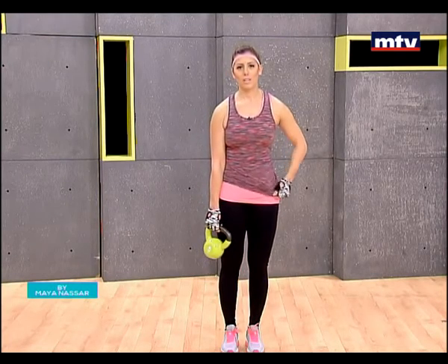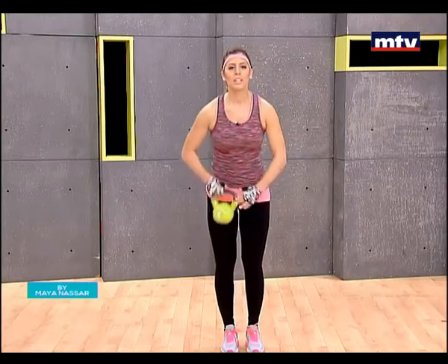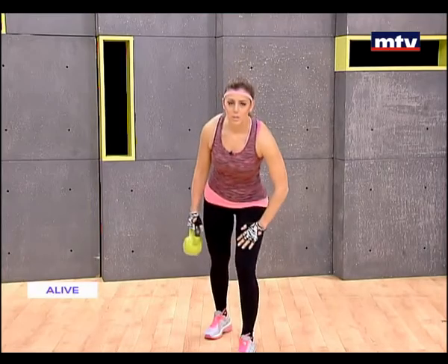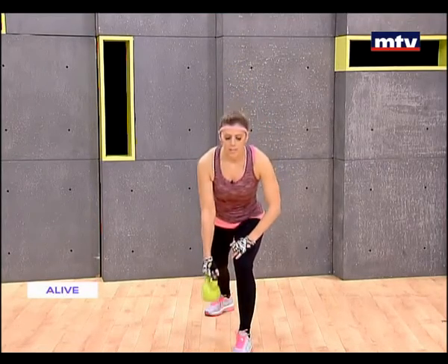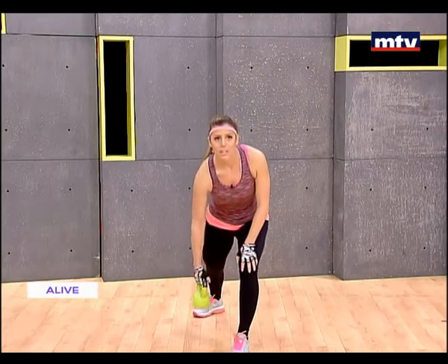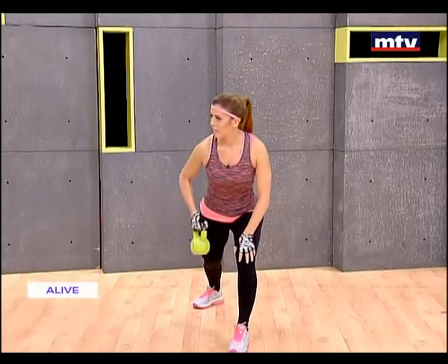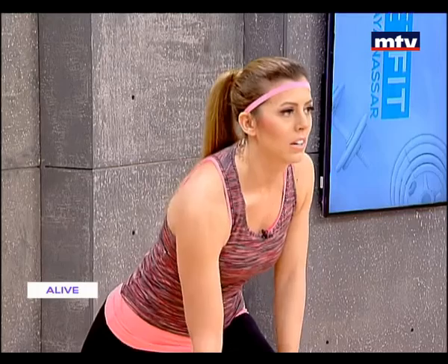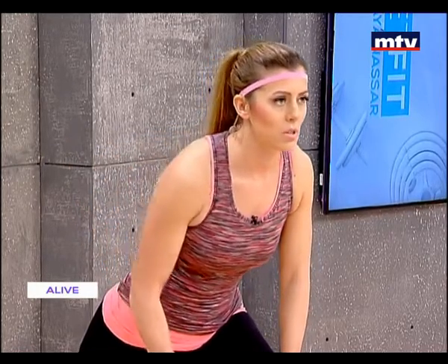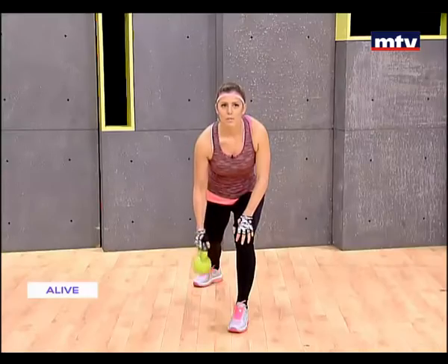We're going to do an exercise called single arm row. All you're going to do is lean forward, place your palm on your thigh, hold the kettlebell with one hand, and raise from the knee up to the side like that, then bring it back down. Raise it up, keep your elbow close to your body, and slowly come down.